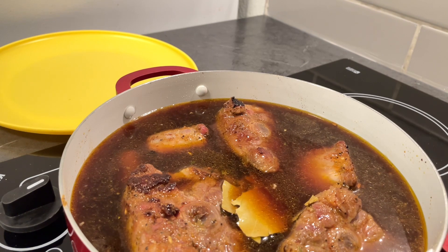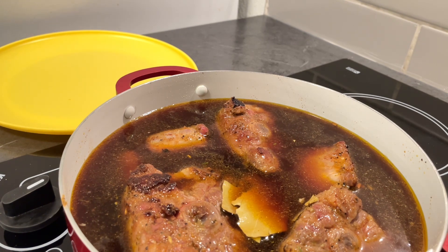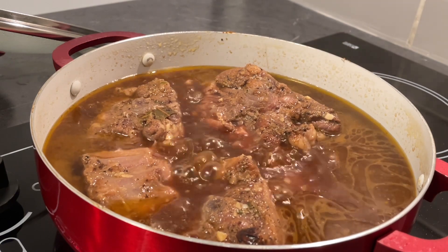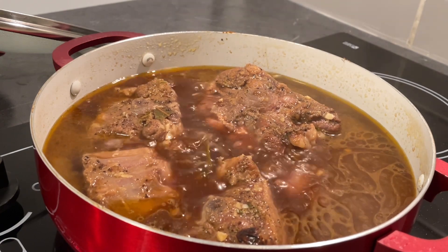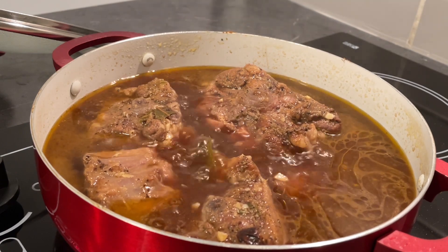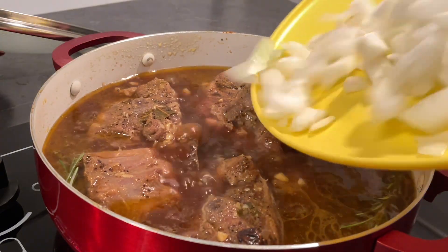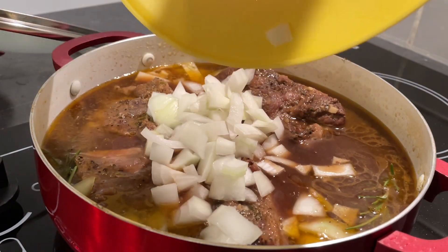Cover it up and I'll see you all in a bit once they're tender. Cut your vegetables up and go take a break. If you have an instant pot you don't have that long, but I'm going to cook them nice and slow. After about one hour of cooking time, we're going to add two rosemary sprigs — one here and one here — and then we're going to add our onions. Flavor upon flavor!